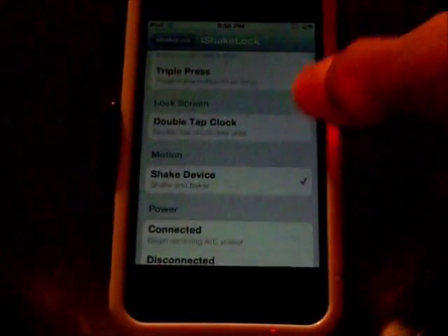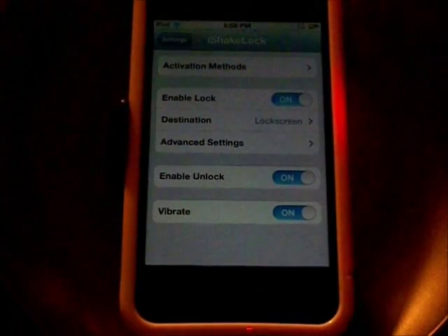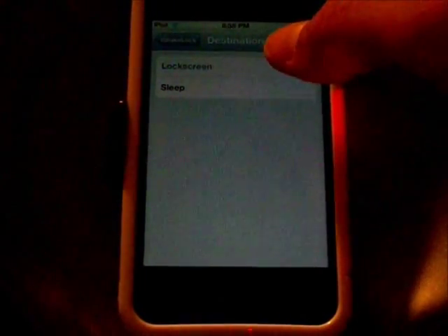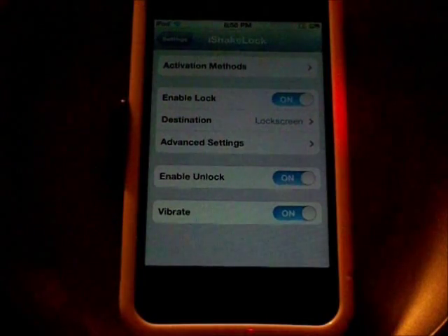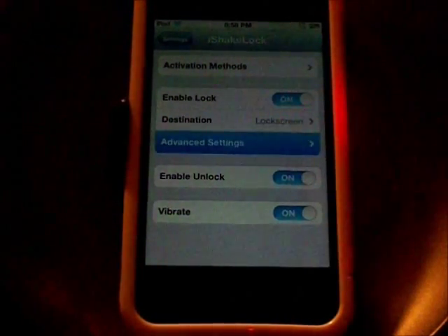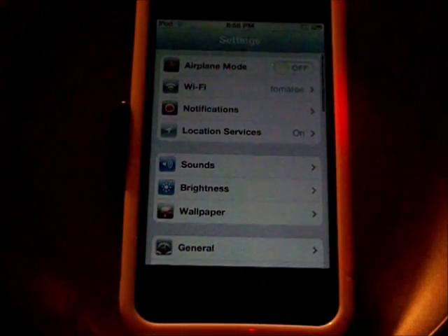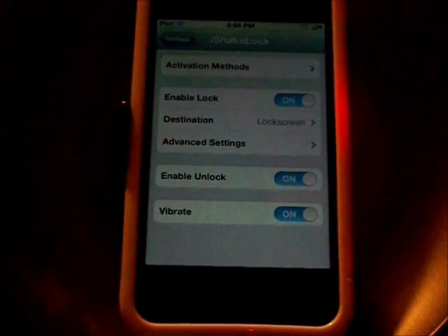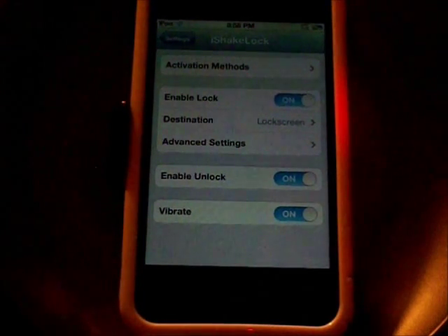So we'll take that one off and then you can shake it — like so — and it locks. You can either have lock screen or sleep, so you can pick between those. Then enable unlock vibrate, and you have your advanced settings. Yeah, a very cool little tweak — nothing too big, but very simple if you just want to shake it really quick to shut it off.